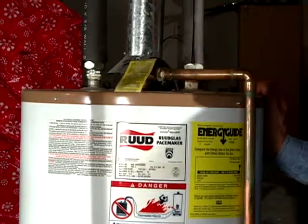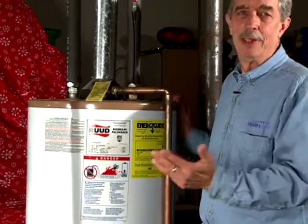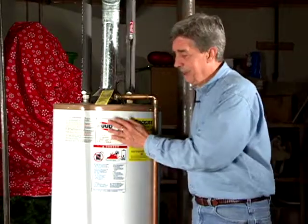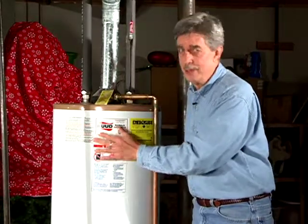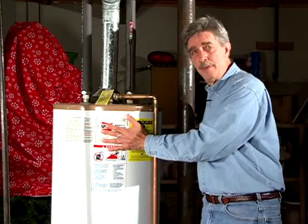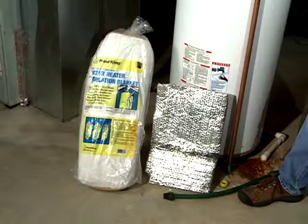Basically there are two types of water heaters you can purchase: an electric one or a natural gas propane one. Today we're going to talk about the natural gas unit. In the olden days they only put a very little amount of insulation — it was fiberglass and it didn't insulate very well. All the newer tanks replace that fiberglass with spray foam, which is much higher value and performs a lot better.